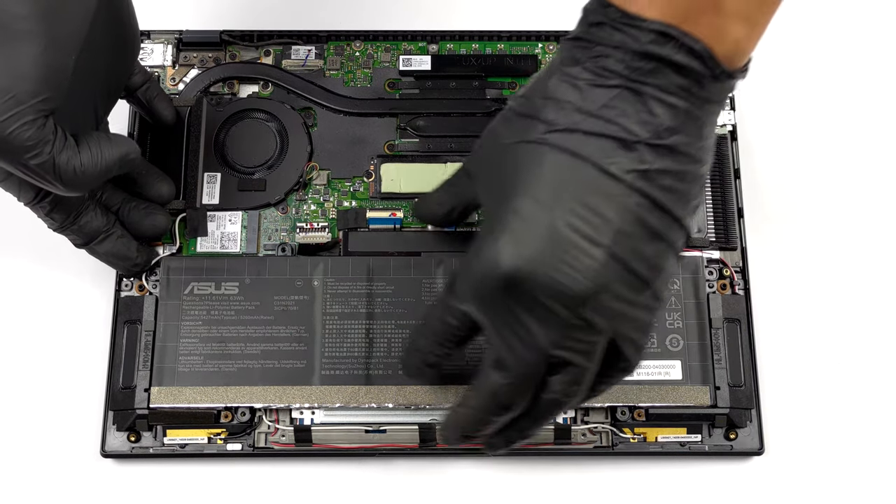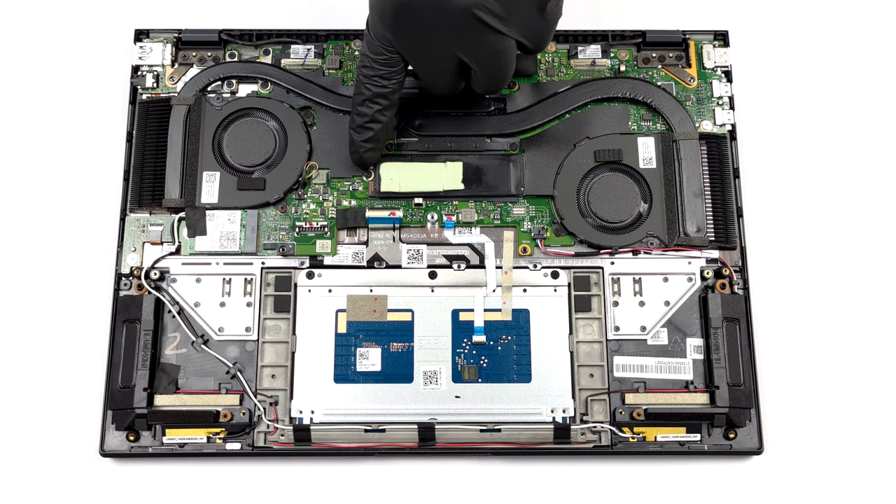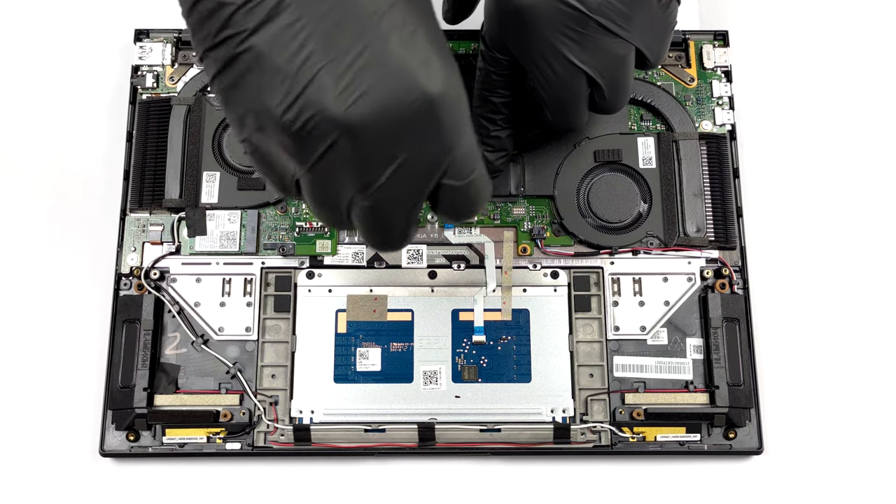The memory comes soldered to the motherboard. You get to choose between 8 or 16GB of quad-channel LPDDR4X RAM. Storage-wise, there is one M.2 PCIe x4 slot, which supports Gen 4 drives.